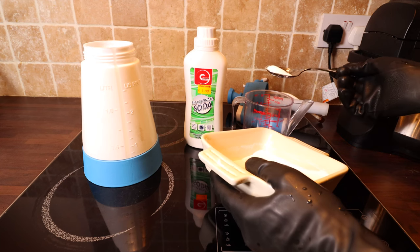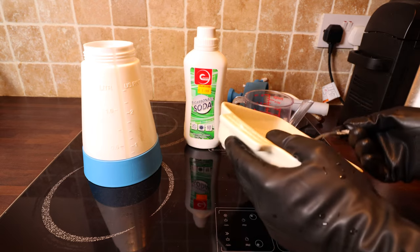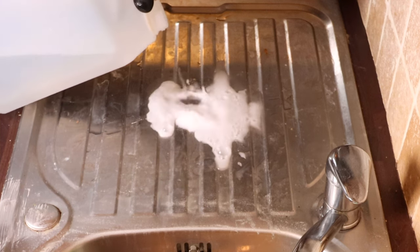I went ahead and made my own cleaning products using baking soda, or bicarb of soda. I made a couple of different mixes of products and I tested them in different areas around my house. I got some really surprising results in the process.